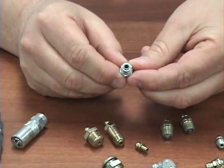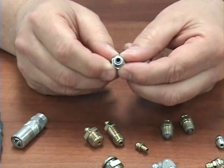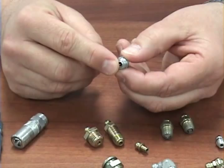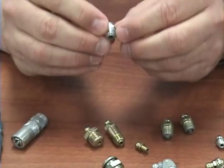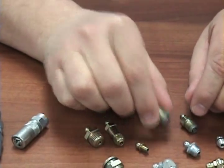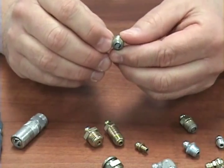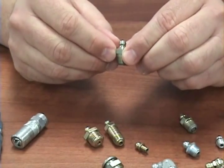A standard grease fitting, as you look at the outlet which is threaded into the lubrication point, is not built to handle any type of back pressure or lubricant pressure coming back through the bearing. You basically have a spring and a ball inserted into the actual fitting. You can get high pressure grease fittings that have a secondary check, which is built to withstand and handle any type of back pressure that may come back from the lubrication point.